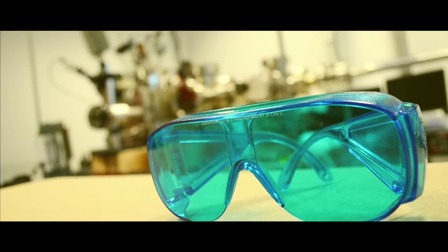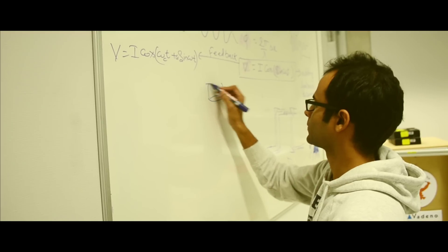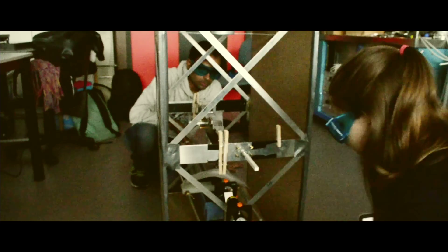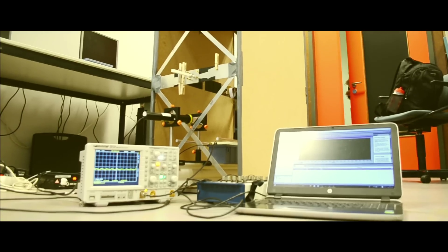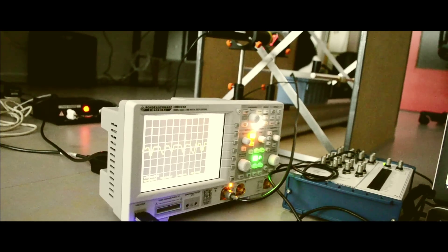High-tech machinery like atomic force microscopes needs a completely vibration-free environment. In order to counter such vibrations, we need to measure them very precisely. As a group of advanced technology students, we made an accelerometer which can measure nanoscale vibrations. We call it the Acceleromaster.